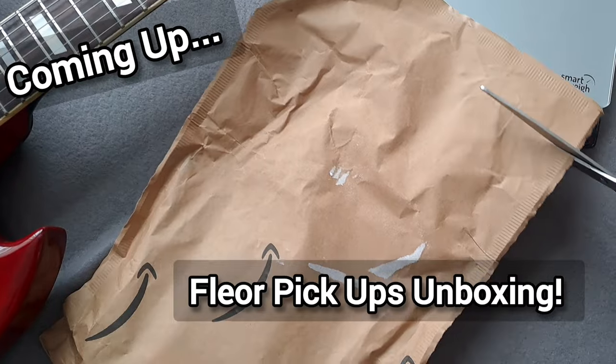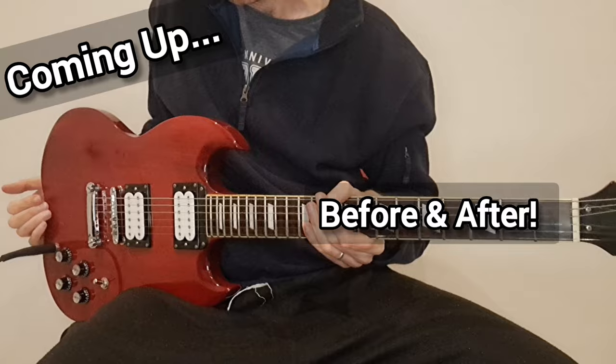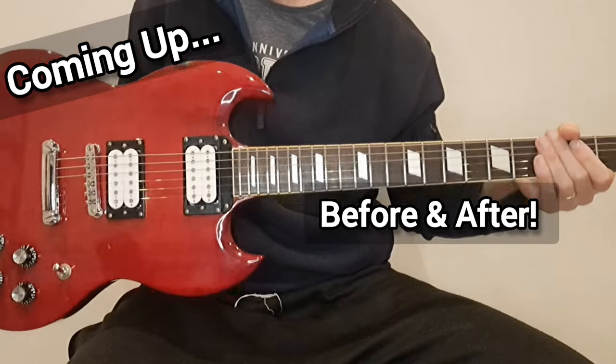It sounds very average at the moment. You can get them in all sorts of different colours. I'm going to have a lot of fun with these. These are wicked, wicked pickups.